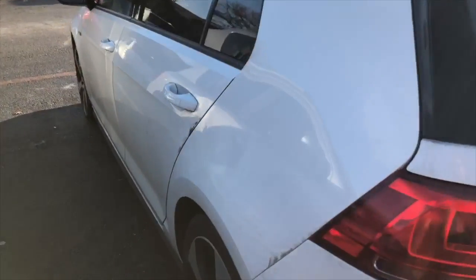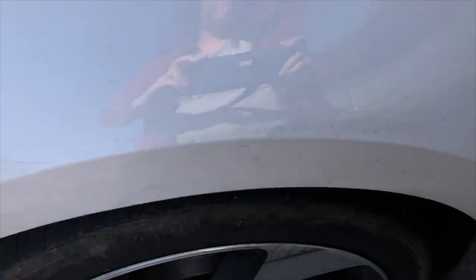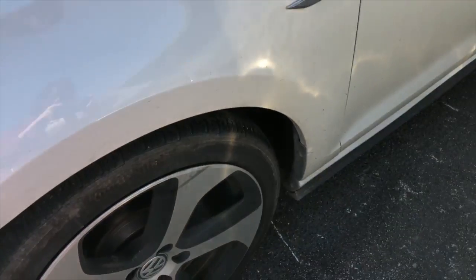As you can see, my car is pretty dirty. You can see where all the mud is behind my wheels — I took my car to my parents' place and they live on a dirt road, so it's quite dirty.